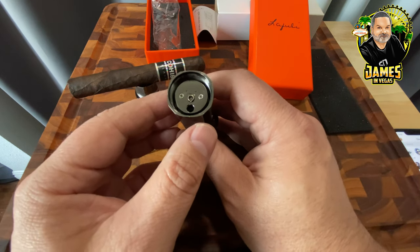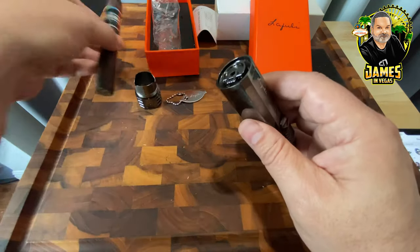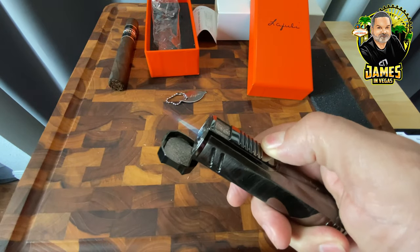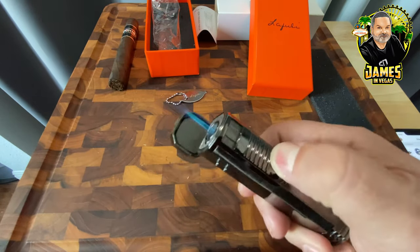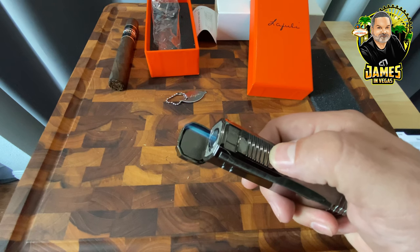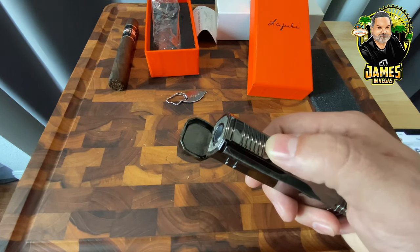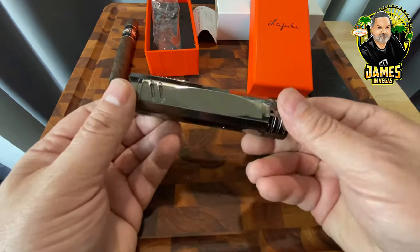I'm indoors so I'm not going to light up a cigar, but I'll show you the flame on my cutting board here. It gives you about a two-and-a-half to three inch flame total — roughly an inch and three quarters of blue flame, then about a half inch of orange, and then of course the heat extends further out. This is a solid, hefty lighter.